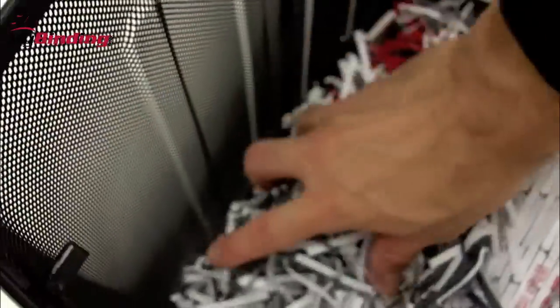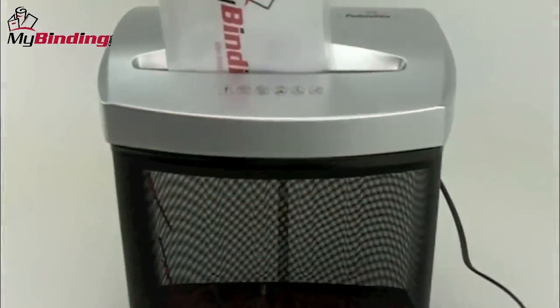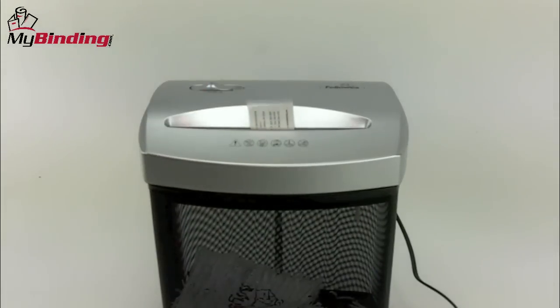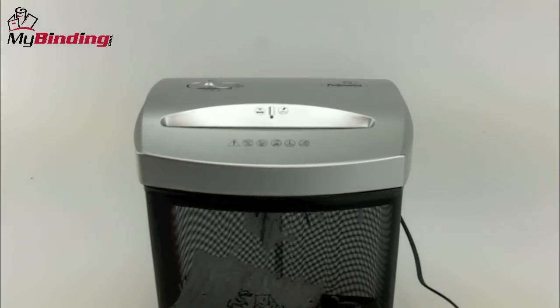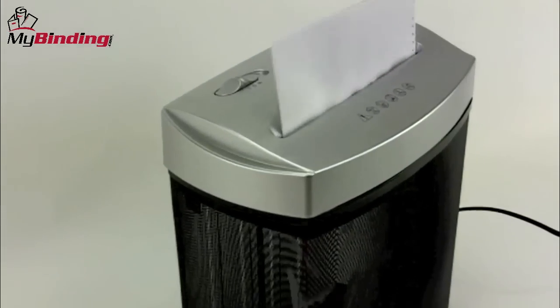The P70CM does a cross-cut paper shred pattern that has a level 3 security. It shreds different kinds of materials as well as staples, cards, and credit cards. In terms of shred capacity, the P70CM can handle up to 7 sheets of 20-pound paper per shred.